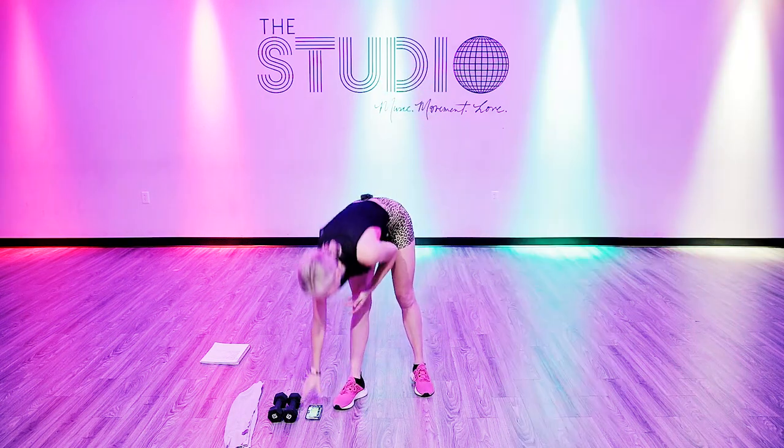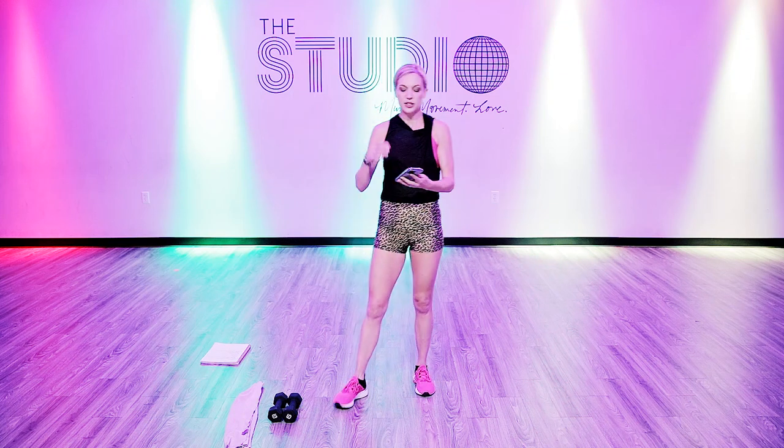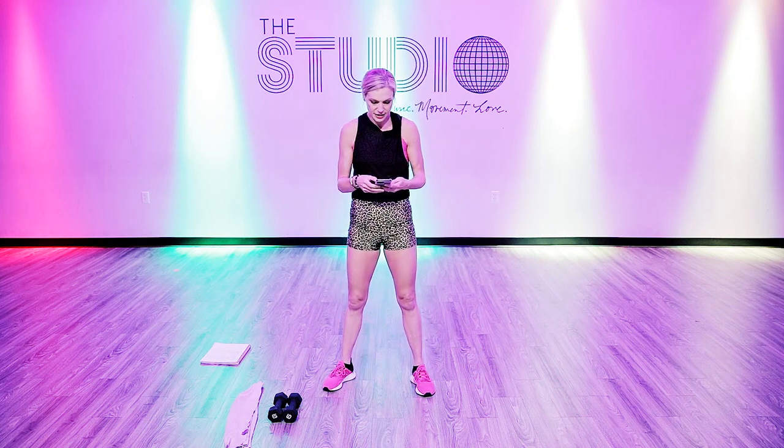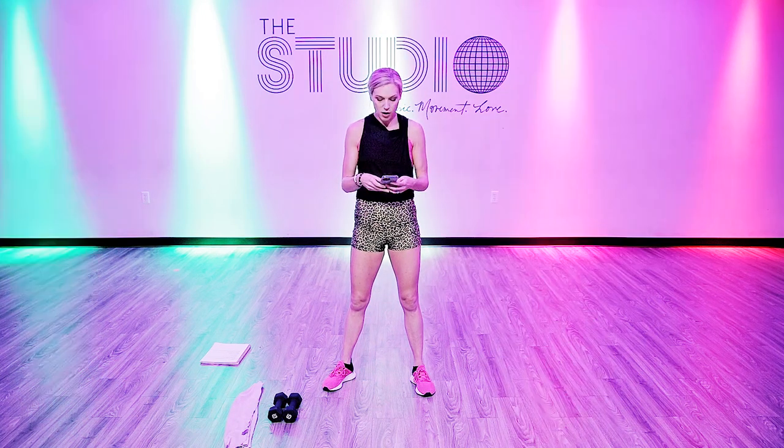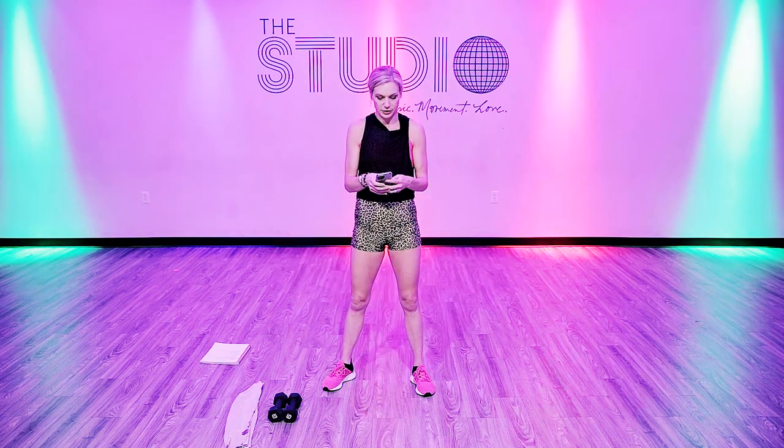You can pick any weight that you want. You can grab some water bottles, some soup cans, whatever it is that you have at home, or some dumbbells if you have those. So we're going to go ahead and get started. Today we have some 2000s hip hop and you're going to hear the buzzer go off. When the buzzer goes off, we're going to start with the first move in the first circuit.